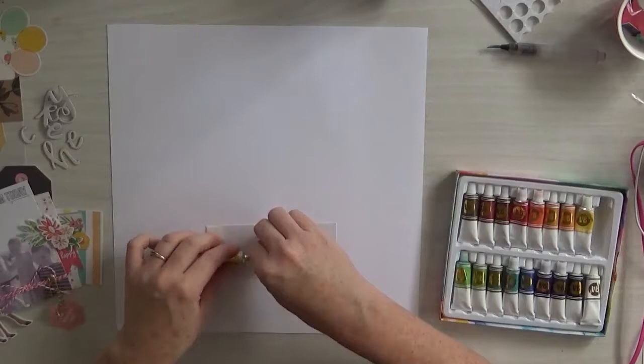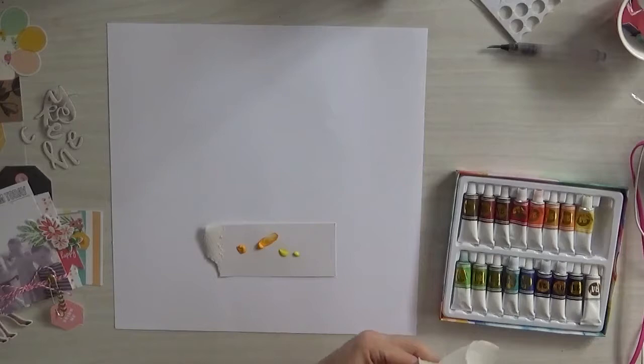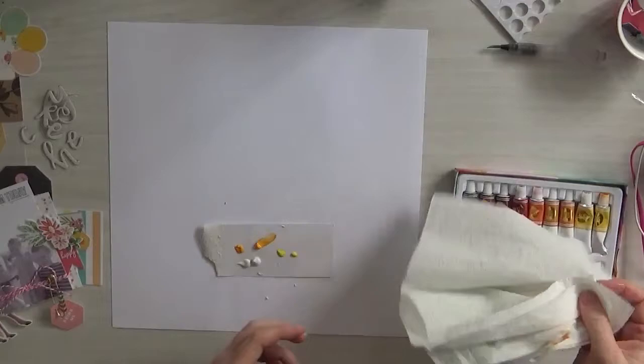Hi everyone, it's Felicity back here with another project for Hipkit using the March Kit from 2018. And I'm actually using the sketch for Friday the 13th — Black Friday!